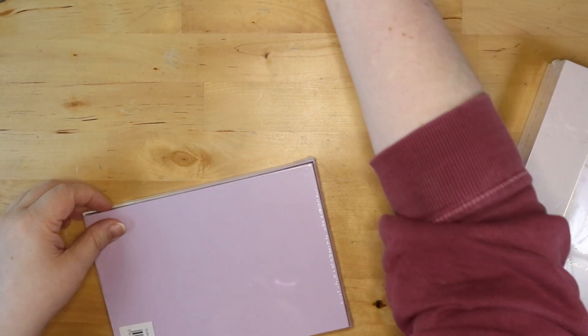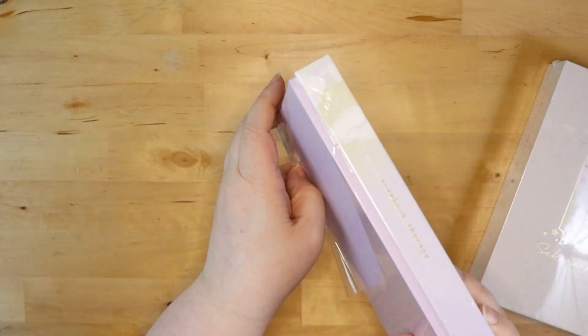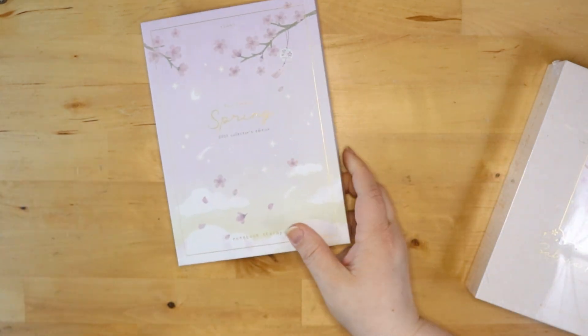This is a package from Notebook Therapy — this is their spring collection. There is a traveler's notebook and one of their original size notebooks. The traveler's notebook has a bunch of goodies with it. I've never actually gotten a Notebook Therapy notebook before.